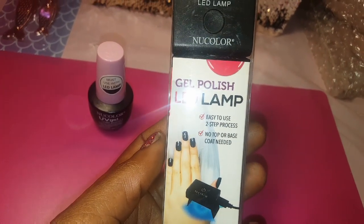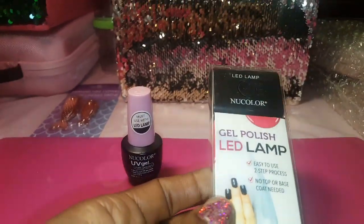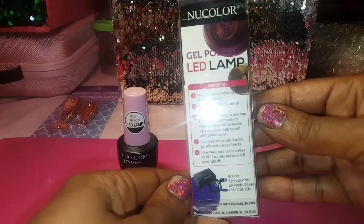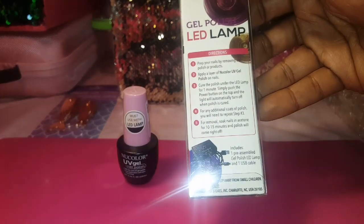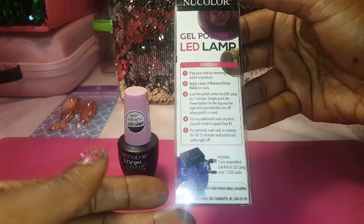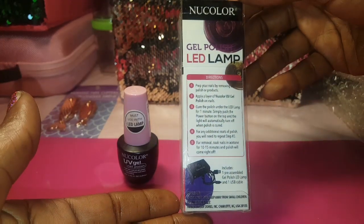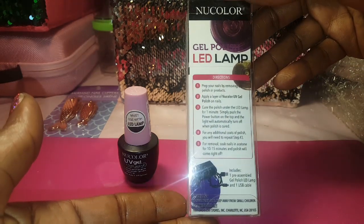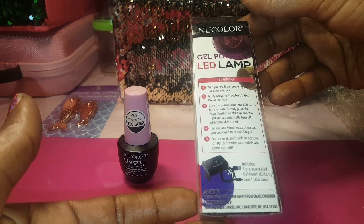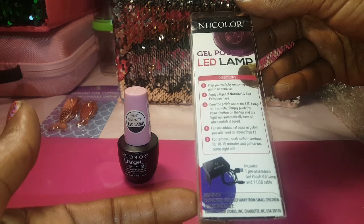It says easy to use, two-step process, no top or base coat needed — that's why I only picked up the polish. The back has the directions on it. It says: prep your nails by removing old polish or products. Apply a layer of New Color UV gel polish on nails. Cure the polish under the LED lamp for one minute. Simply push the power button on the top and the light will automatically turn off when polish is cured. For any additional coats, repeat step three. For removal, soak nails in acetone 10 to 15 minutes and polish will come right off.